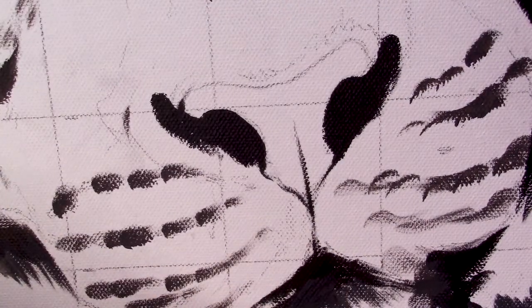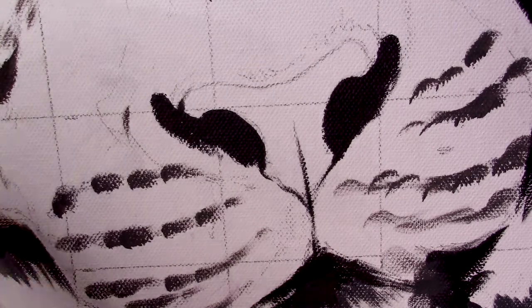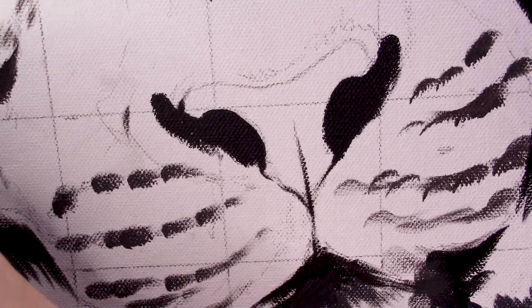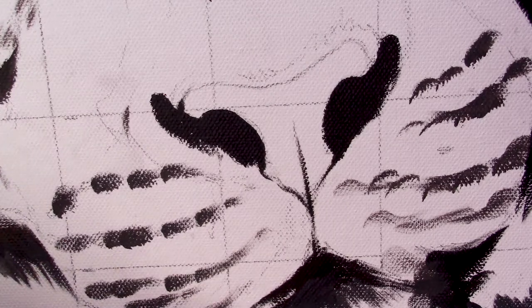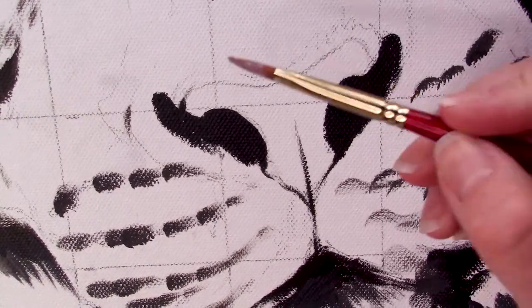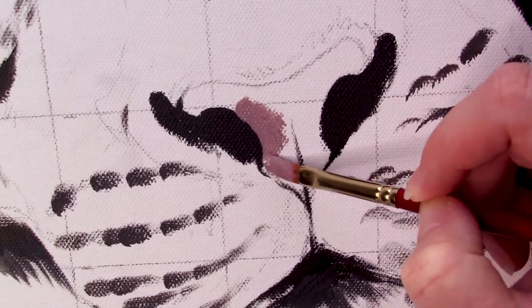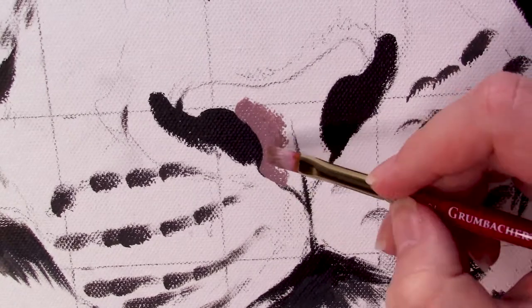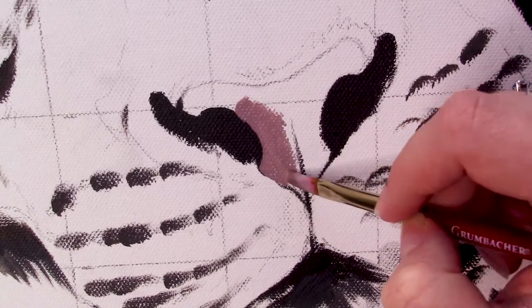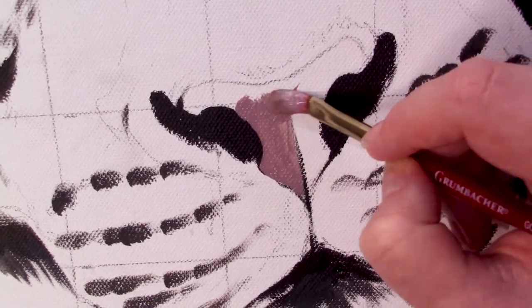So first, before I start laying down our base layer, I have gone and outlined the nose and the surrounding area with black, which gives me a nice outline and a roadmap of where I need to put these colors. For my reference, I've used red, white, and black together to create a dusty rose color, which is going to be my preliminary base layer. I'm going to use my Filbert Brush and fill in the entire nose area with this pink color.